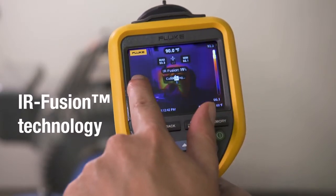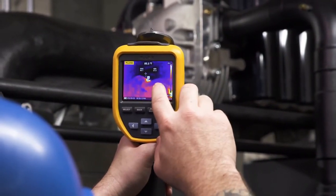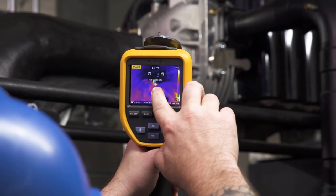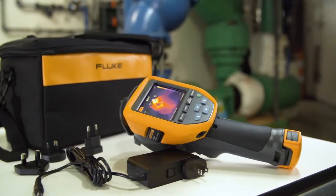Innovative Fluke IR Fusion allows you to overlay the thermal image on top of the visual light image for easier identification of potential issues. Simply slide your finger across the LCD touchscreen to adjust the level of infrared.